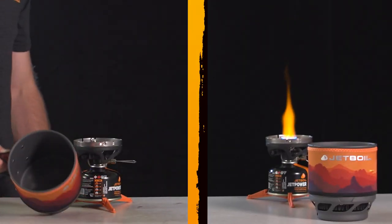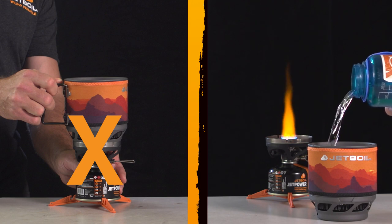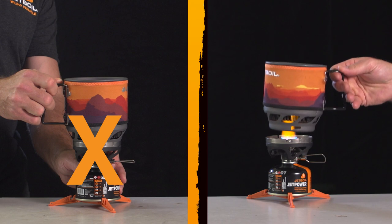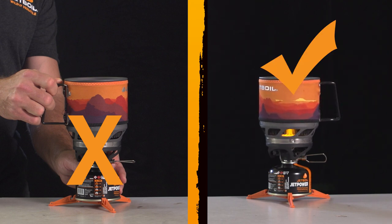Don't place an empty pot onto your lit stove. The pot always needs to have liquid contents for safe use. This also means you need to keep an eye on your food and never let it boil down to empty. Stir frequently as you're cooking, especially if it's a thick food like chili or stew.